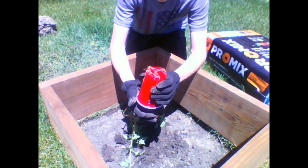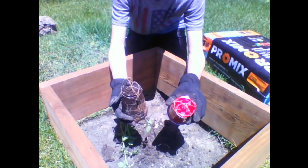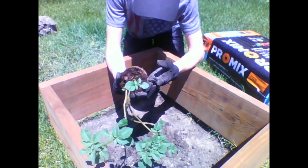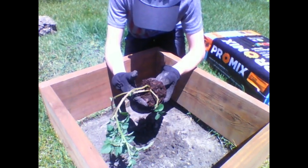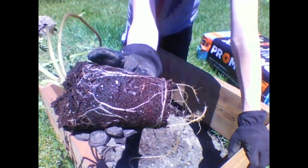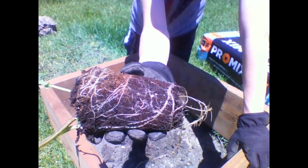The roots better not break — and the roots broke off. That's not good. That's why I need to plant it before they start wrapping around like that. I don't see any potatoes growing in the roots yet, but there is definitely a ton of roots in there.